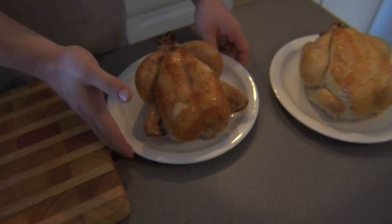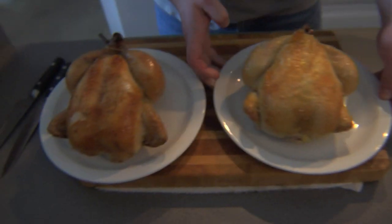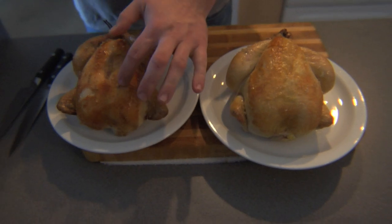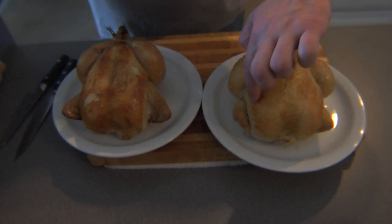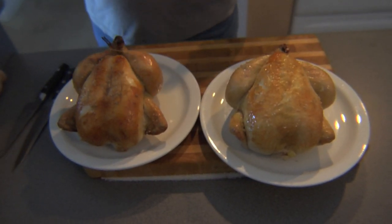All right, the chickens are done. Here you can see the air-cooled chicken and here you can see the water-cooled chicken. We put them side by side. You can see that the air-cooled chicken has picked up a little bit more color — the skin is going to be a little bit crisper — whereas the skin on the water-cooled chicken is a little bit more soggy and kind of pillow-like. It's oddly squishy still, even though it's technically rendered and supposed to be crispy.